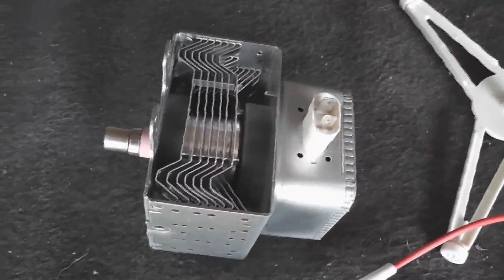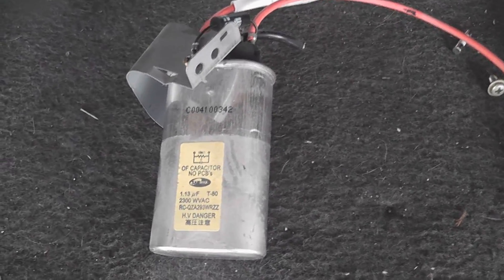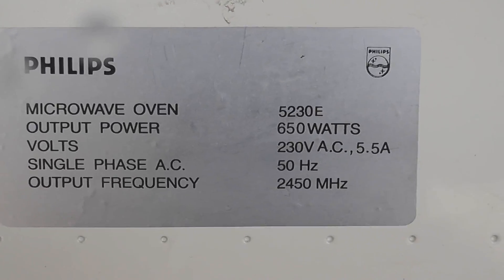Here is the magnetron — this is probably stuffed but it doesn't matter. And the capacitor: 1.13 microfarad, 2300 volts AC. Pretty good. Here we've got the old Philips 650 watts output.